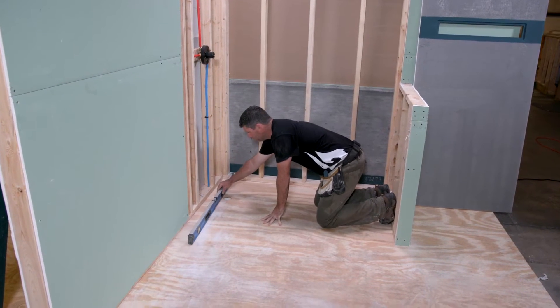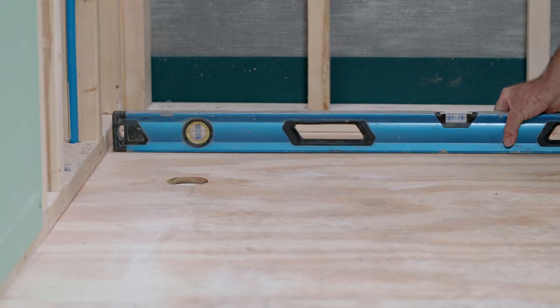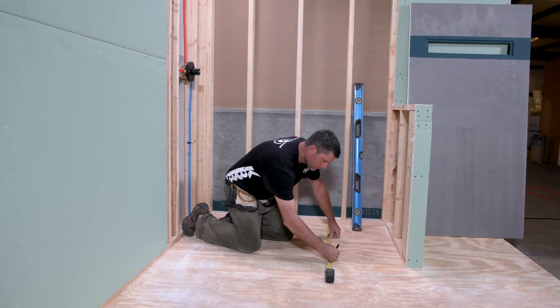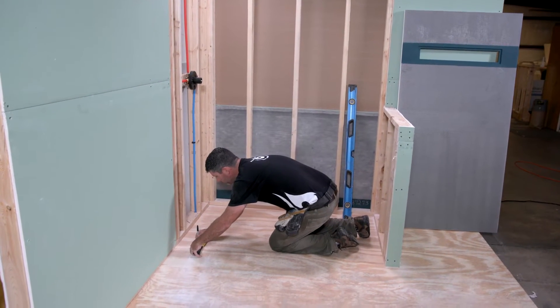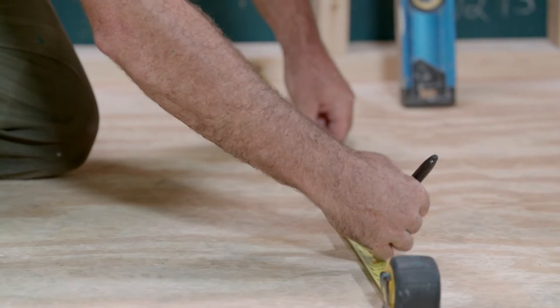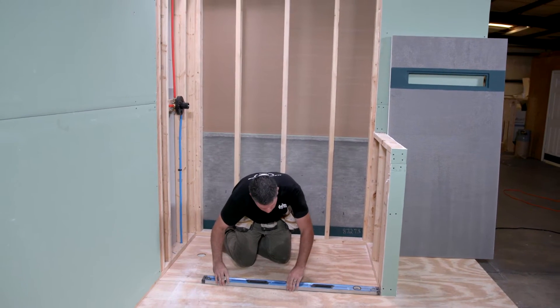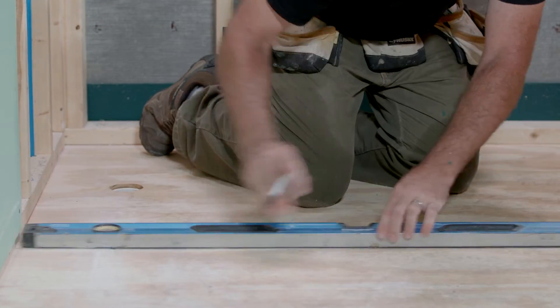Before you start the installation, you need to ensure that you have a sound and level subfloor. Each KBRS linear shower slope is manufactured oversized to allow for a custom fit to your application. Though not required, it is extremely helpful to mark lines on the subfloor indicating the areas where the slope and curbs will be installed. Doing so will give a visual of the final assembly layout and help you obtain accurate measurements. We will be using this method for this installation.